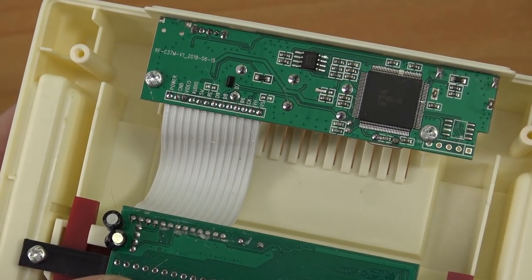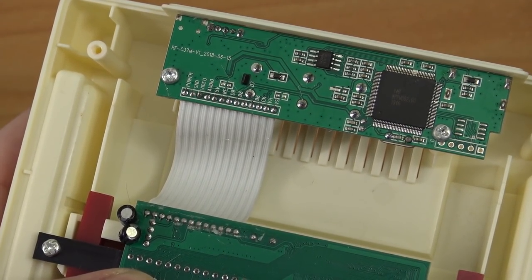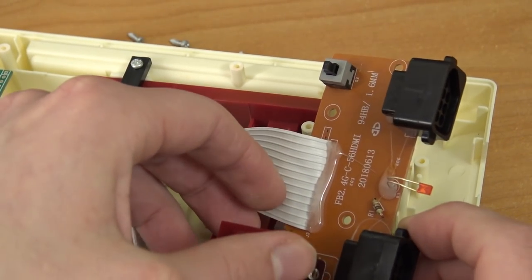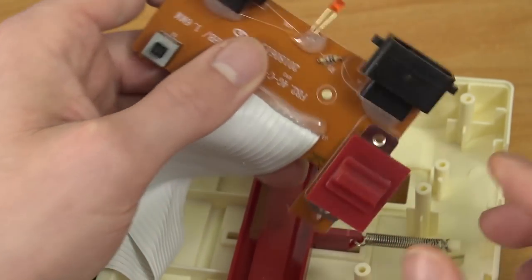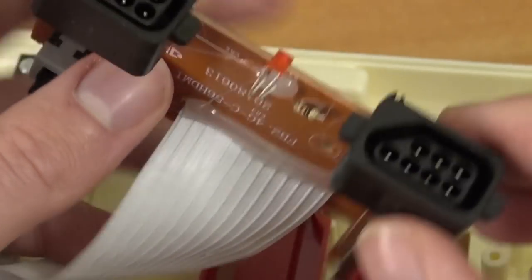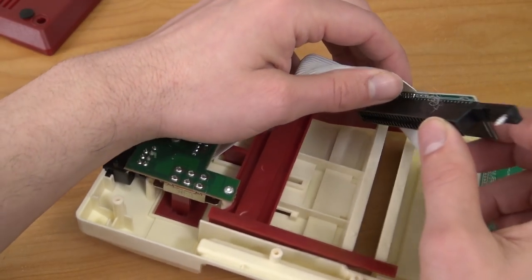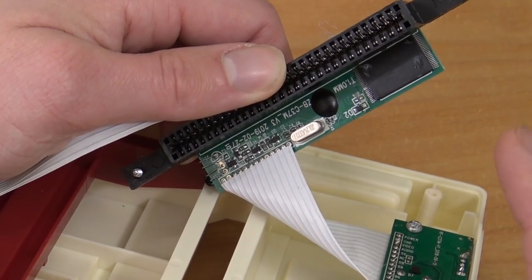The PCB has been made in 2018, so at the time of this video the system is already at least more than two years old. Removing the screws reveals the front PCB containing the on/off switch and reset button — not a lot going on there, just a piece of plastic over the button and LED, bent to fit perfectly. The middle PCB is for the cartridge slot and also contains the chip for the 121 built-in games. I'll put it back in because I don't want to mess up the ribbon cables.